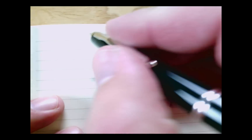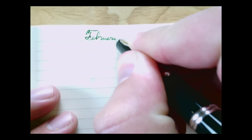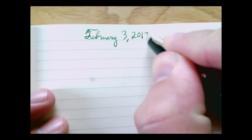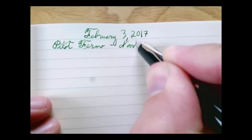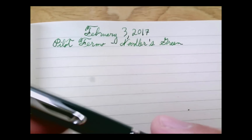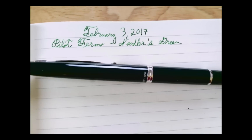Today is February 3rd. So this is my Pilot Fairmo — the ink is Noodler's Green. The pen is a little dry, like its cousin the Vanishing Point. It is a good fine writer; I actually prefer the feel of this pen over the Vanishing Point — it's just a better size.